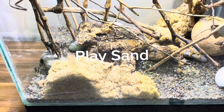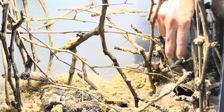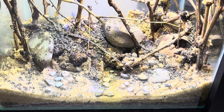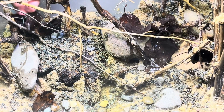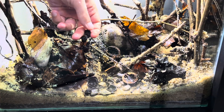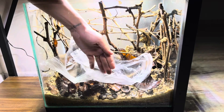Play sand is aquarium safe and very affordable. It doesn't alter the water parameters and I really like its visual appearance. To make the tank look more natural, I'm adding stones of various sizes randomly. I'm also adding dried leaves and materials like alder cones, which are some of the most important components in black water ecosystems. Over time these materials will break down and release tannins into the tank, which will yellow the water and create the environment that the inhabitants need.